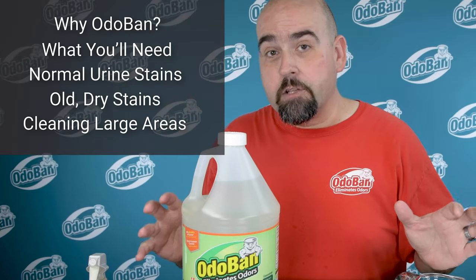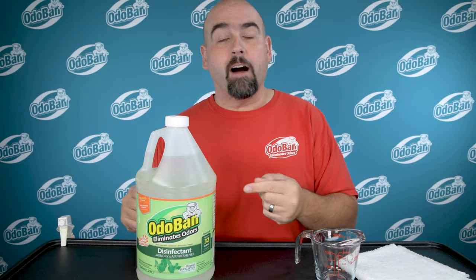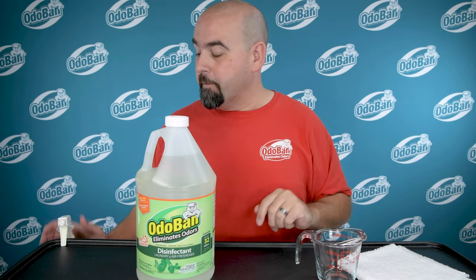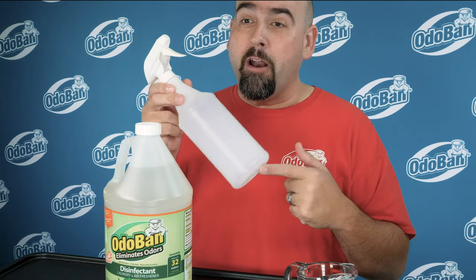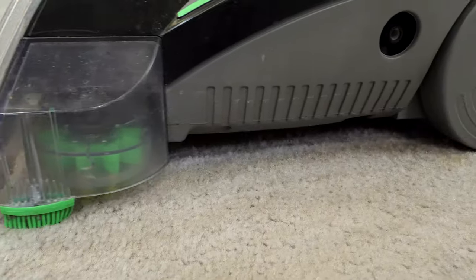Here's what you need to eliminate pet odors on carpet using Odoban: Odoban concentrate in the fragrance of your choice, a measuring cup, and for spots and small areas of carpet, a clean spray bottle. For larger areas of carpet, you're probably going to want a carpet cleaning or extraction machine.